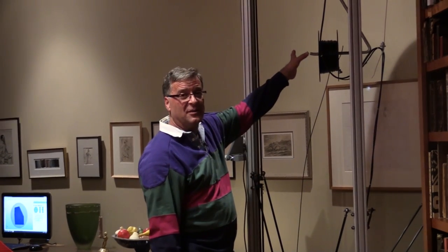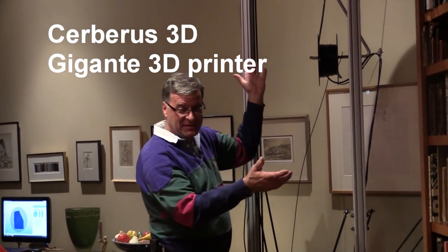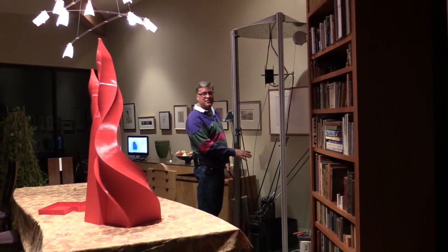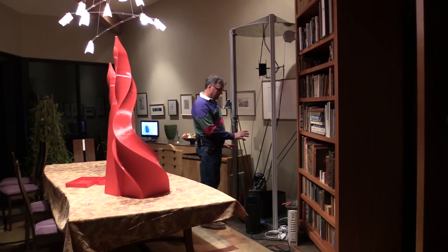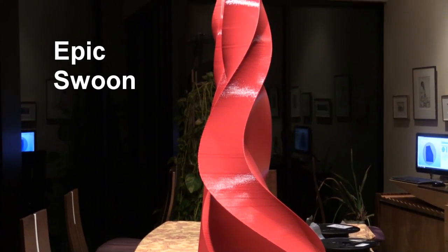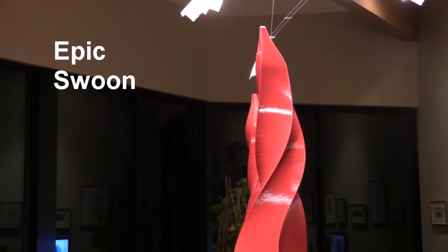This is the spool of filament on Gigante, my big printer. This is my eight-foot-tall 3D printer, and I'm about two-thirds of the way through a print for a pedestal for this big print over here. This is called Epic Swoon. It's a four-foot, one-inch tall print, and it's a commission for an art consultant up in Cincinnati, Ohio.